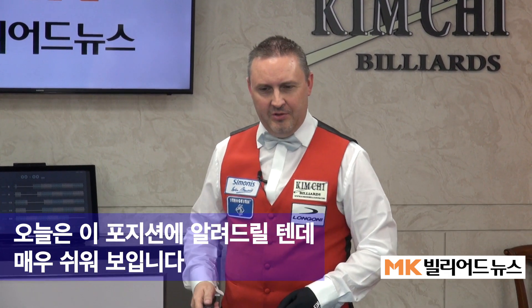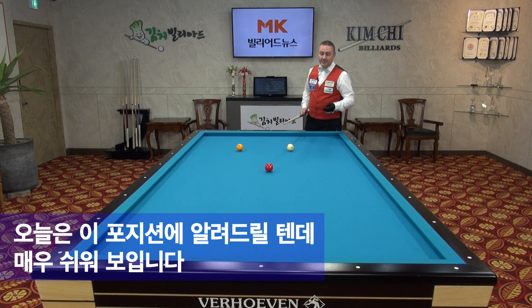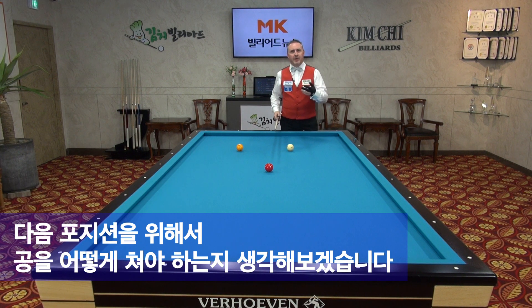Hello, my name is Frédéric Caudron. I want to explain this position which probably looks very easy. I want to think about playing a little bit more to the position for the next position.